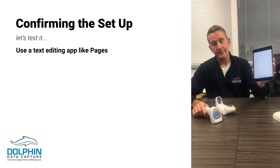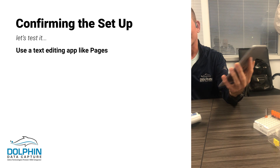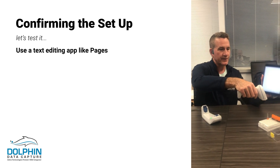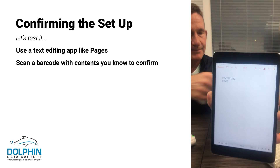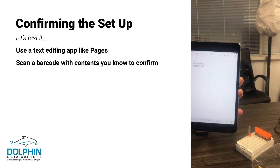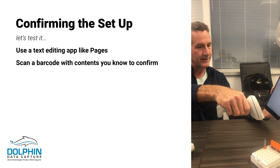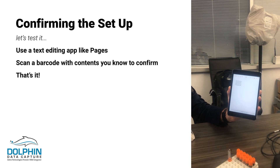What we have here is just the Pages app within the iPad, which is just like a notepad on a PC. And what you can see is if I scan a barcode, it still shows up. I'm connected, it's appending a carriage return, and you can see I'm scanning barcodes and they're showing up.